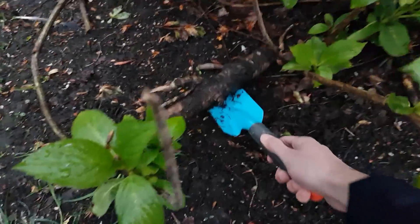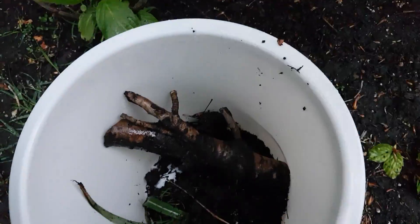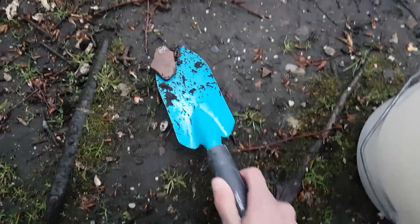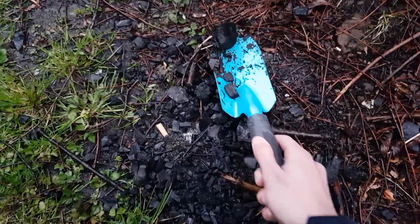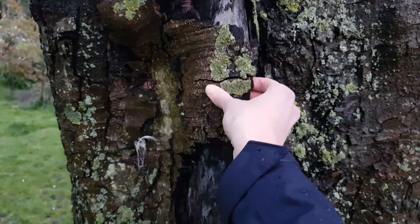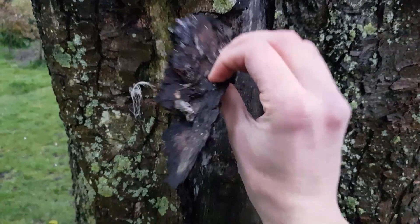This is a nice stick — in the bucket you go. Let's take some rocks for aesthetic purposes. Here we have some wild charcoal with a cigarette butt. Let's take some of this as well. I also want to take some fresh bark. This is practically falling off on its own.